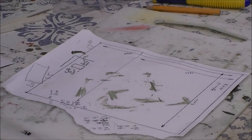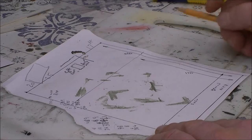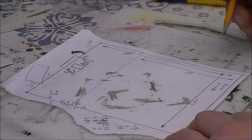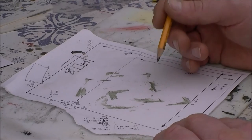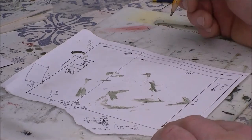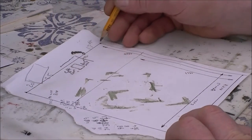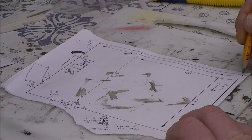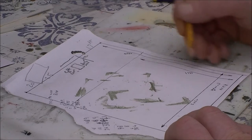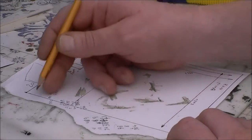Today I will be building a model of a house — this is a scratch-built model. To start with, you really need to get yourself some kind of plan. You don't have to do a technical drawing. This is just the ground area, which is 20 feet wide and 25 feet deep. The height of the building up to here is 17 feet.